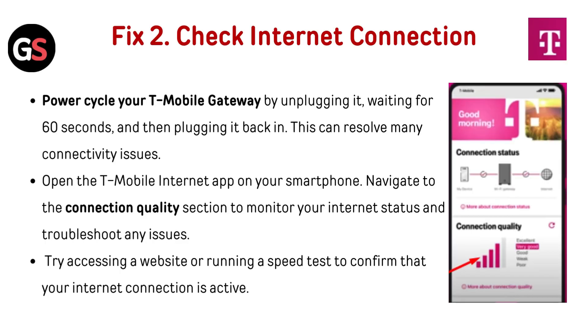Fix 2: Check internet connection. Power cycle your T-Mobile gateway by unplugging it, waiting for 60 seconds, and then plugging it back in — this can resolve many connectivity issues. Open the T-Mobile internet app on your smartphone and navigate to the Connection Quality section to monitor your internet status and troubleshoot any issues. Try accessing a website or running a speed test to confirm that your internet connection is active.